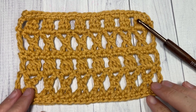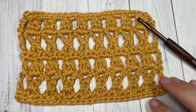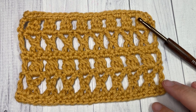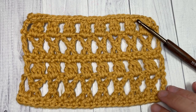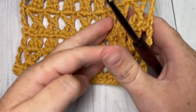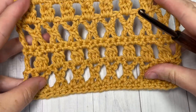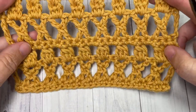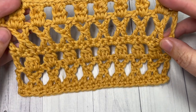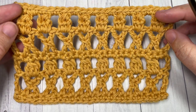Hello everyone, I'm Sarah of Rich Textures Crochet. Welcome — today we're going to learn how to crochet this crosses and clusters stitch. It is a lacy crochet stitch, the same on the front as it is on the back. It's a fairly strong stitch as well, so it makes a great stitch pattern for your market bags, shawls, maybe a lacy cardigan or something.